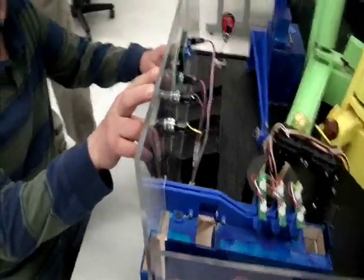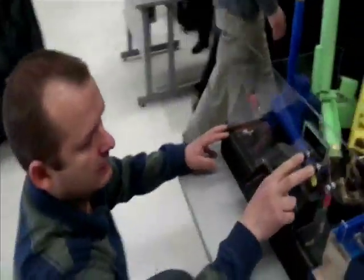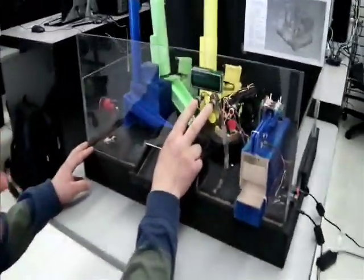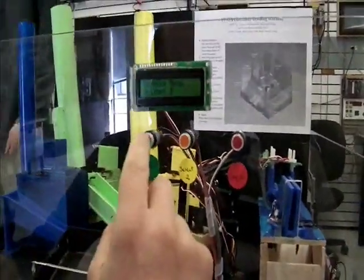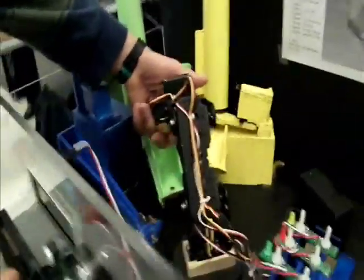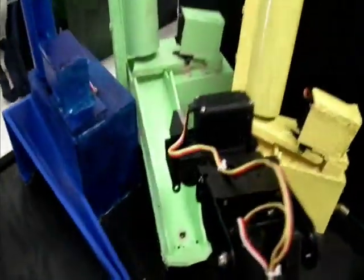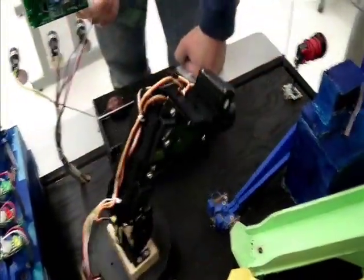Now I am going to show you a couple more features, which is the maintenance feature. You have to push two buttons simultaneously, and then you have the service menu with five options. The first option, you can move the arm — it will go through each position one by one and show every position.